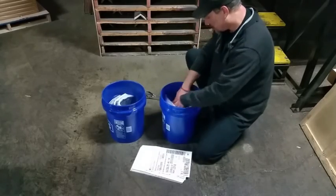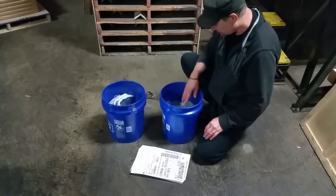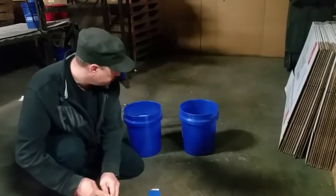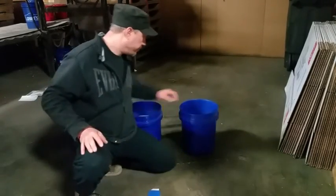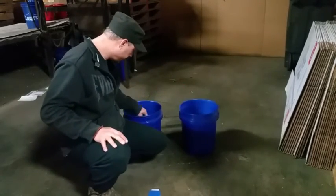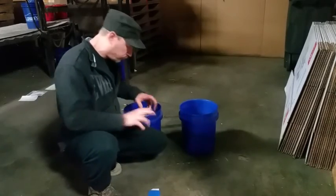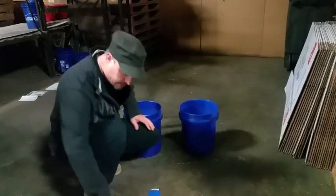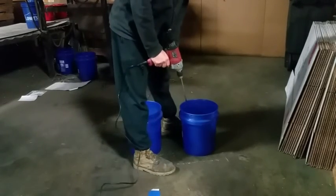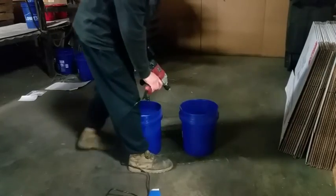They've been soaking for 24 hours and they look pretty fragile — really ready to just fall apart any second. This one is going to be just rolled up, and this one is going to be mixed. I'm going to make sure it falls apart really easily.